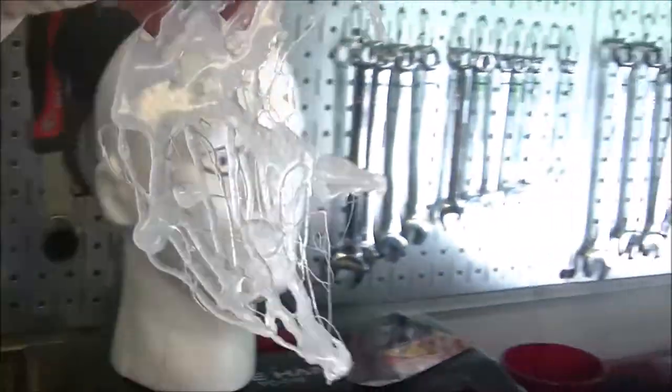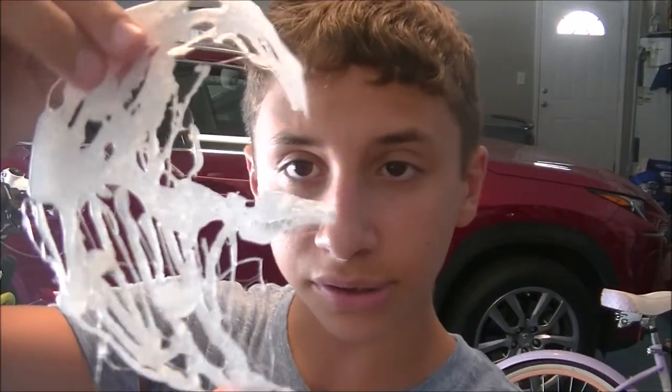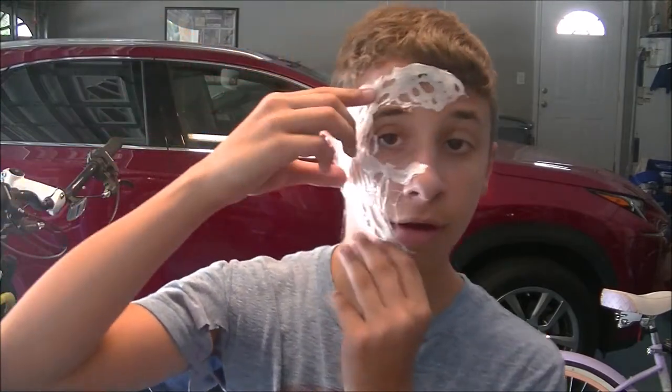All right, so the appliance is created from hot glue, and it looks pretty freaking cool. It's not perfectly accurate to the show, but I mean, it's nearly impossible to do, so I'll try to put it on my face. The thing, as you can see, is kind of bent, and that's because of the way I built it on the mannequin.